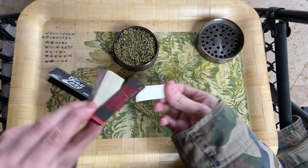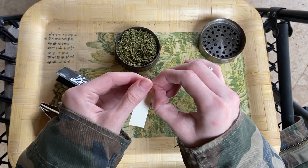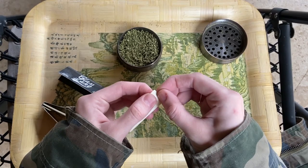You're gonna need a filter. When it comes to rolling a joint, you most definitely want to grind up your weed, because if there are stems in that shit, you're fucked.